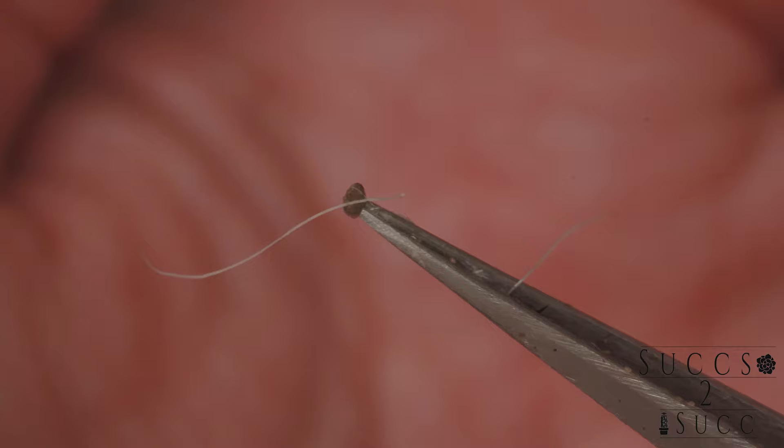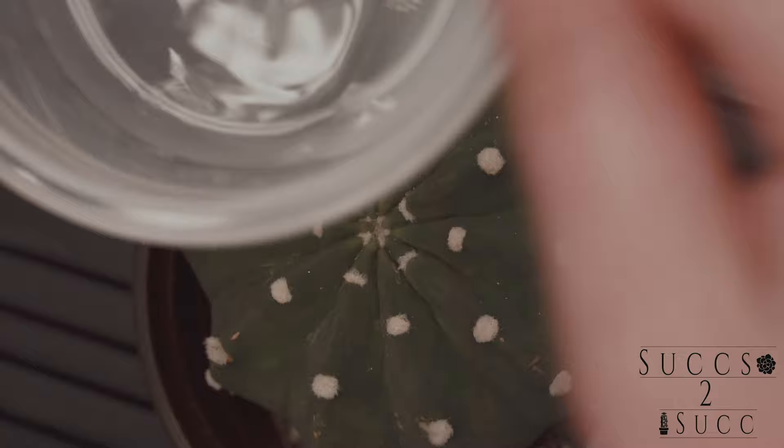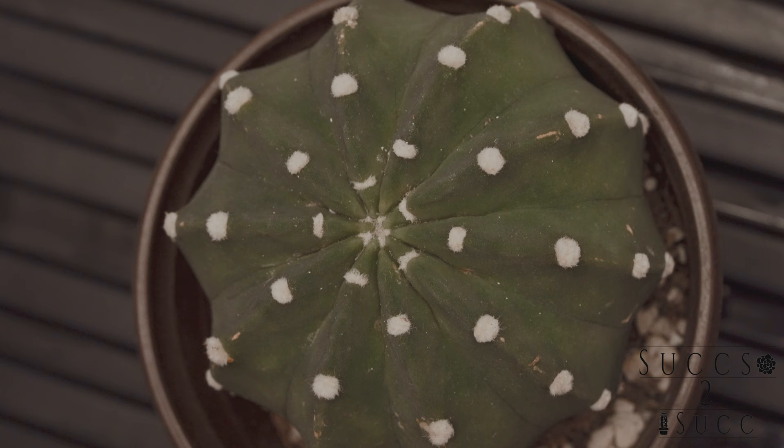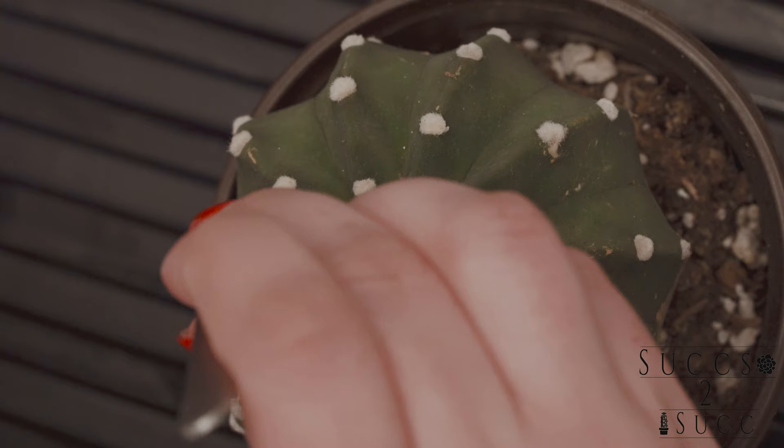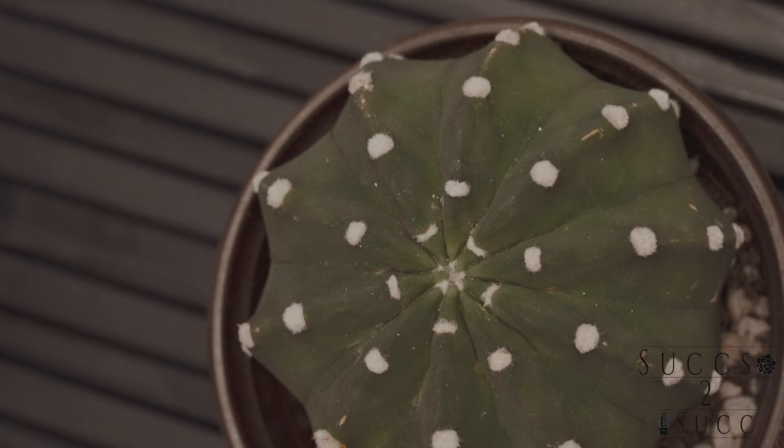Now I'm taking a look at my domino cactus. I've had it for a year and overall it's done pretty good — it's been healthy and has bloomed several times. But there are mealybugs. You can see the speckled white spots — these are definitely mealybugs. I'm taking my tweezers and squishing them in the hard-to-reach areas, and using a q-tip with isopropyl alcohol 70% to swab all the spots I think are infected.